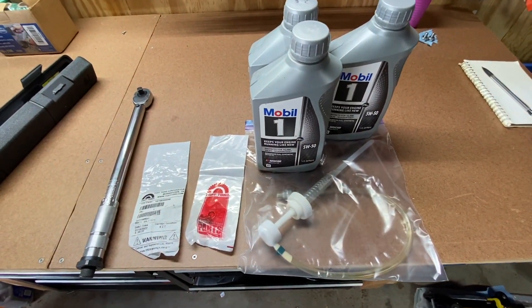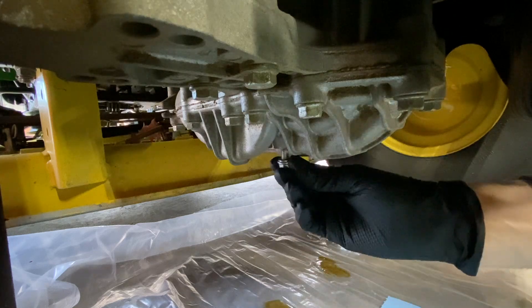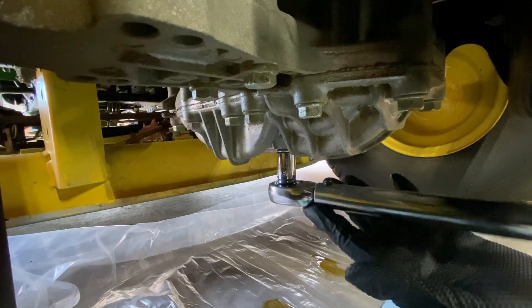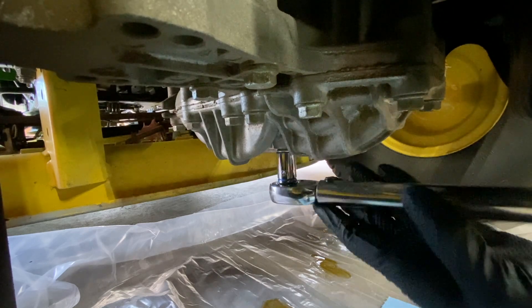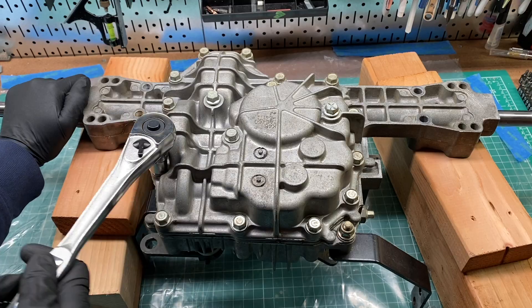I bought two new drain plugs with crush washers. Realistically, all you need is a new washer. To pump the oil in, I need to put in one drain plug and then put my pump on the other drain hole. While I was torquing the drain plug, I totally stripped it out with this garbage torque wrench from Harbor Freight. What was going to be a 20-minute job has set me back big time.